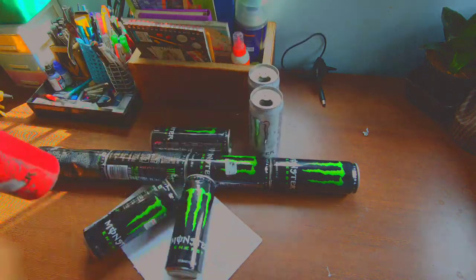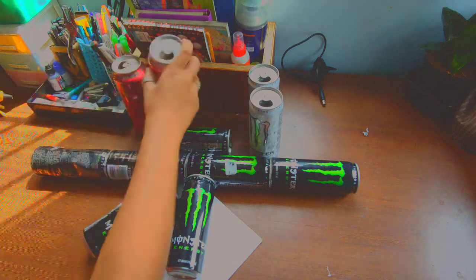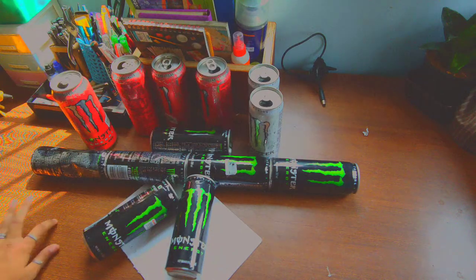I went and picked up another seven cans — why not make another one? I had them laying around so I decided to make another one.